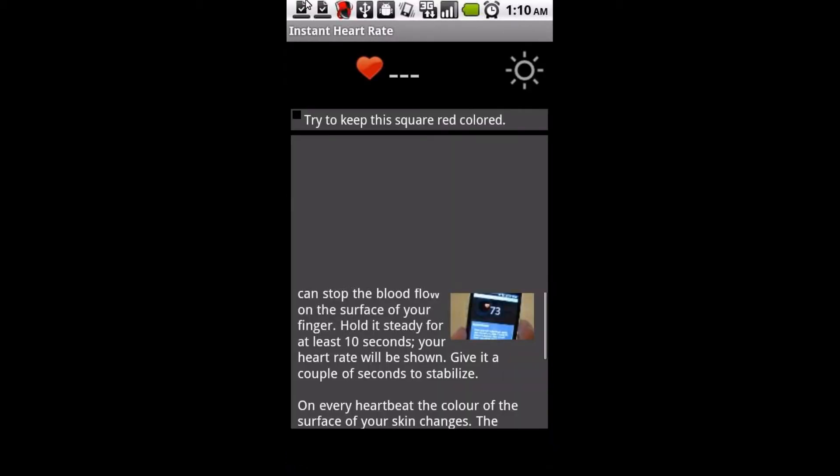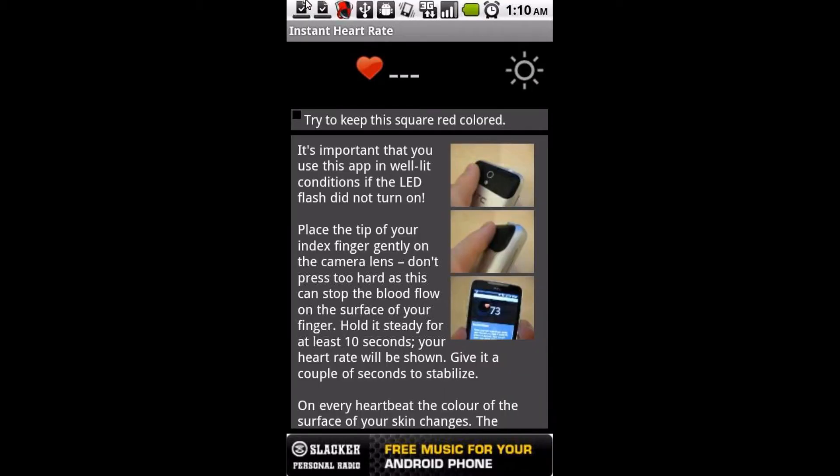Once you open it, it gives you all the instructions. What you're going to want to do is tap the light in the top right, and that'll turn your phone's flash on. Then simply lay your finger over your camera and the flash so that your finger lights up red, and after a few short seconds it'll begin to give your heartbeat.